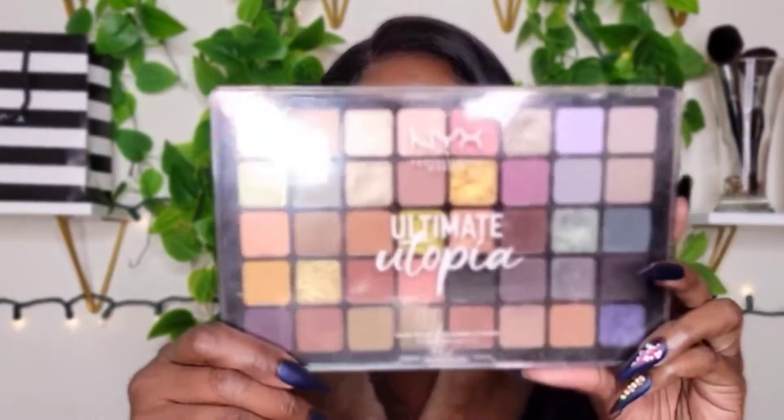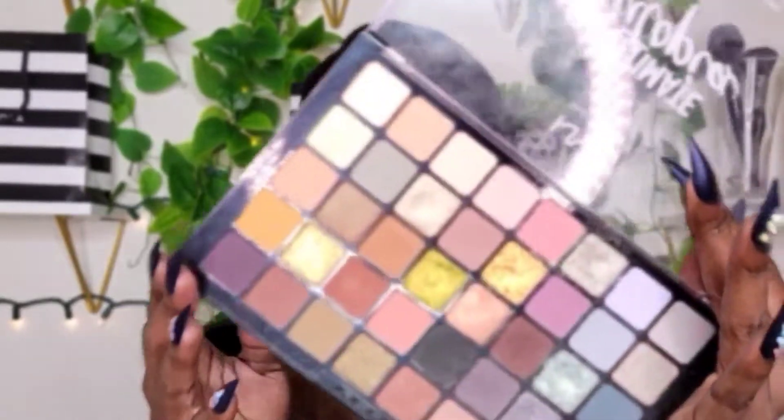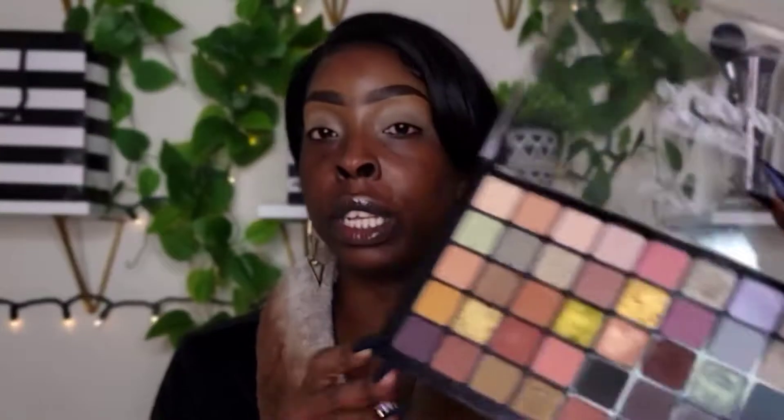So for my eyes, I'm going to do something cute and pretty. I'm going to be taking the NYX Ultimate Utopia Palette. This palette does have 40 eyeshadows in it — a lot of eyeshadows. This palette retails for $30, which is pretty expensive for a NYX palette, but it has a lot of beautiful eyeshadows in it.